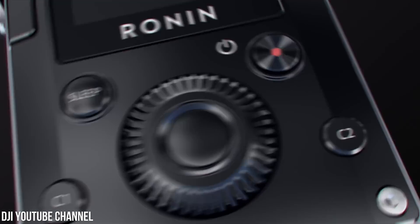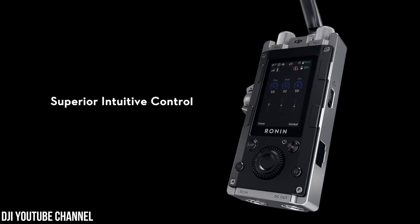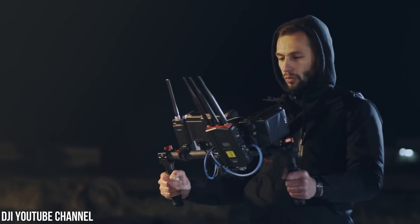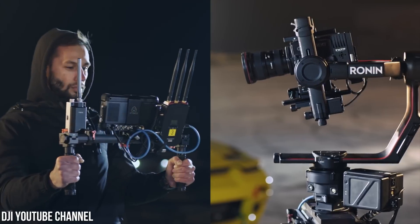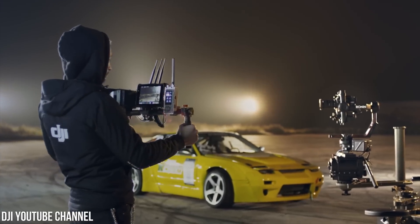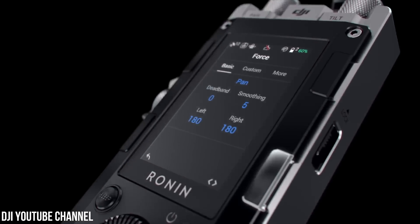Now let's move on to Force Pro, which I actually didn't even hear about until DJI released their introductory video — no rumors or speculation beforehand. Force Pro isn't a crazy-looking device like Master Wheels; in fact, it almost looks like an old cell phone. To describe how Force Pro works, it would just be easier to show you. Basically, it mimics your movements and then sends them to the gimbal and camera. You'd need a whole rig along with Force Pro — the actual device given this name is just that small telephone-looking thing.